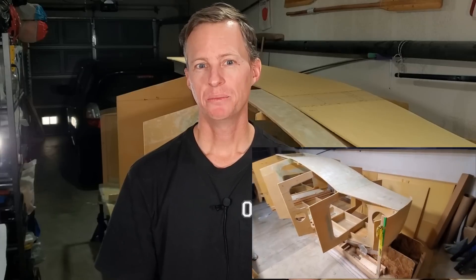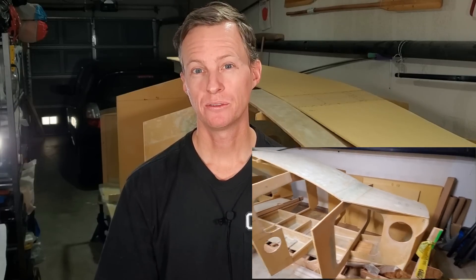If you're new to the channel, behind me here is a Scow Bow mini cruiser that I'm building. Basically, my mission here is to build a strong, trailerable, 14-foot sailboat that's watertight and custom-built to cross oceans.